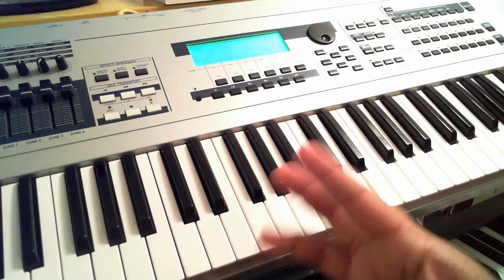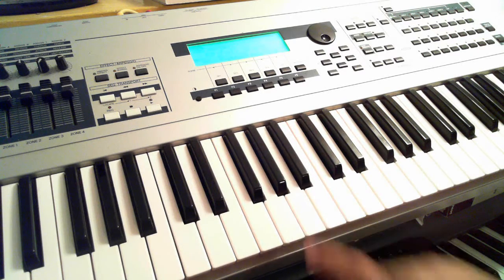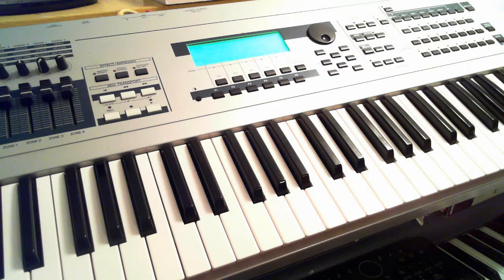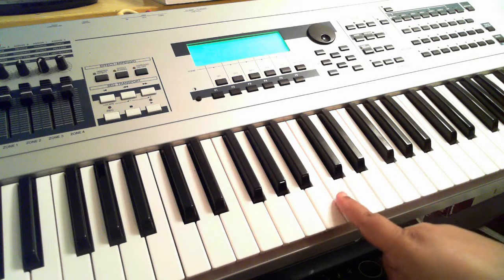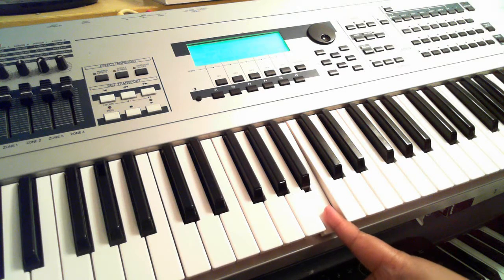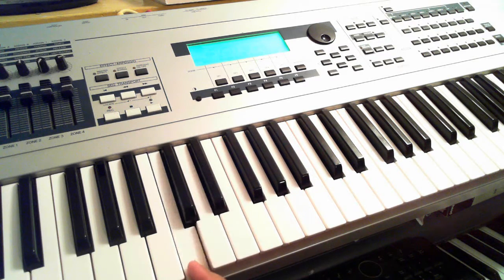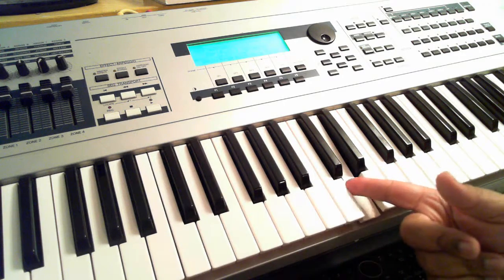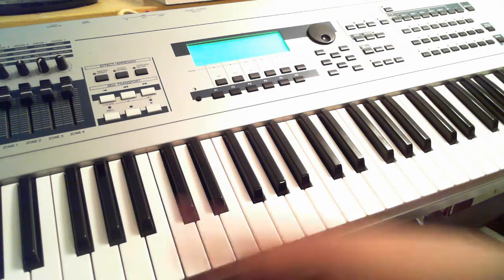Once you can find C, if someone says 'play an A,' you can go: C, D, E, F, G, A — there it is. You might be with a band and the bass player needs to tune; he says 'give me an E' — well, C, D, E, there you go. If you need to go backwards, what comes before C? B. So you can also work backwards: C, B, A, G, F, E, D, C — whichever way works for you, forward or backward.